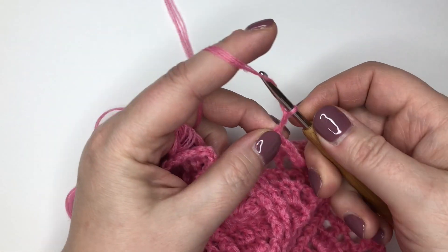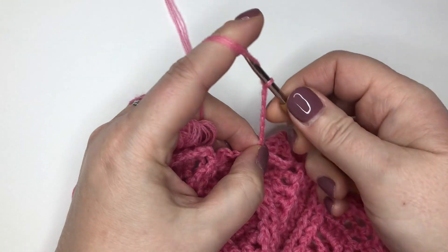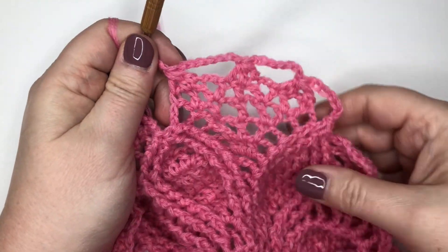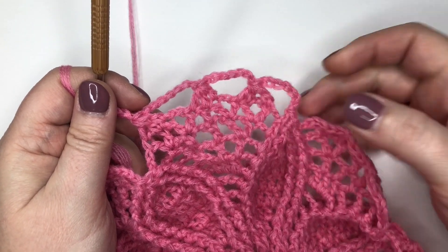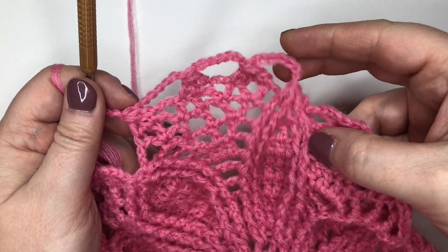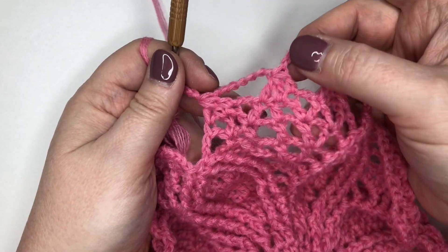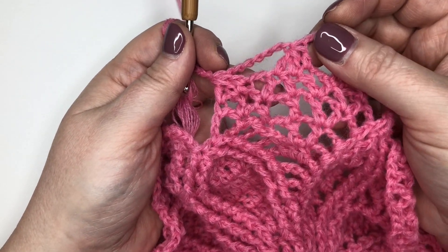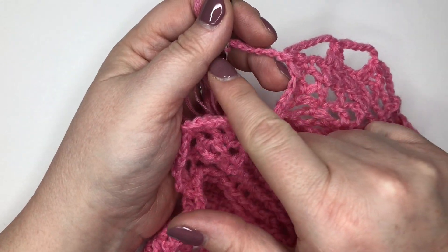Here we go: one, two, three, four, five, six, and seven — and that completes that repeat. Let me walk you through it one more time. We've got our three front post trebles together to create the completed point of our petal, then seven chain and three treble together — one, two, and three. Then seven chain, three treble together — one, two, and three — the center one being that center treble that comes all the way up. Then seven chain, three treble together for the last three.